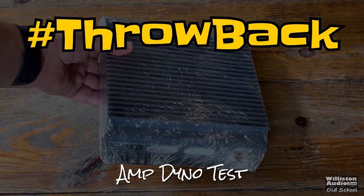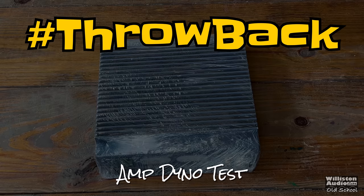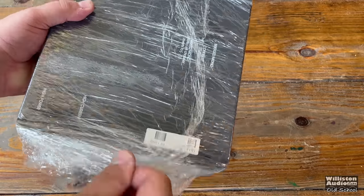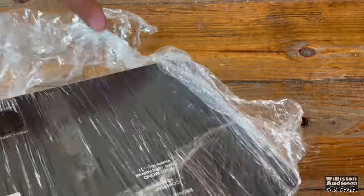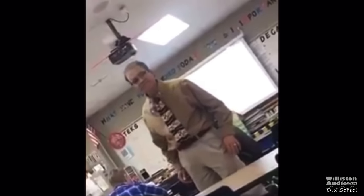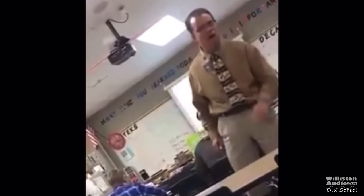Today we're stepping back to the old school with a throwback amp dyno test. But first we have to get it unwrapped from Saran or Glad or Clingwrap, whatever it is, to find out what it is. And here we have it — this is not a Mickey Mouse program!